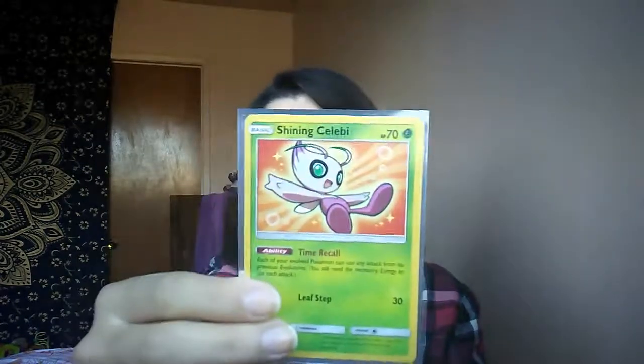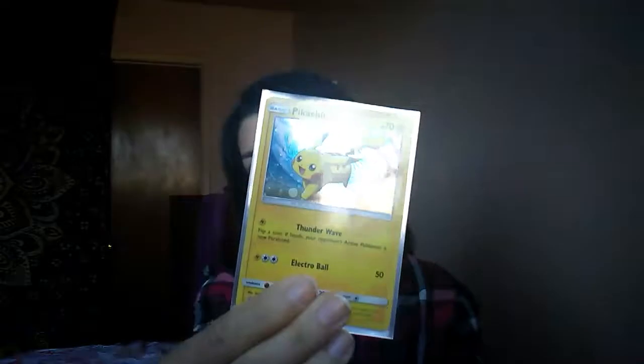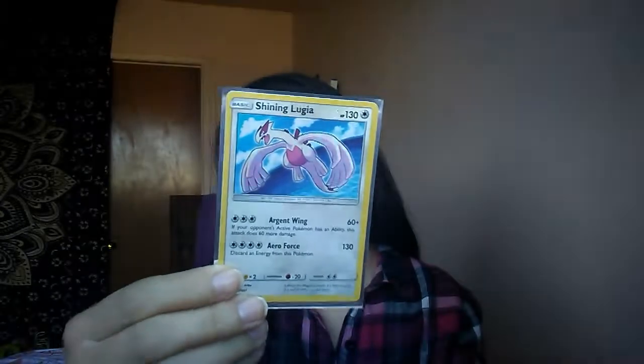This box came with four promo cards and here they are. I got this one, this one, a shiny Lugia, and this one.